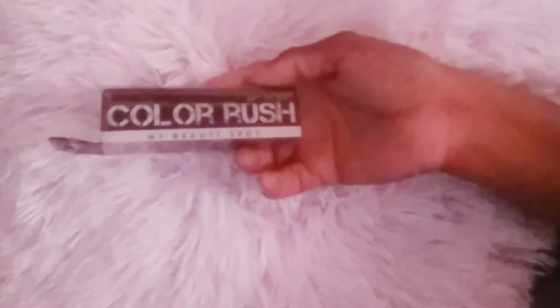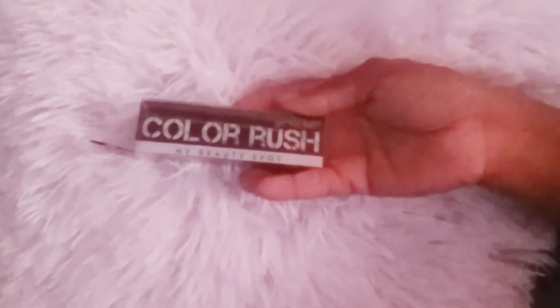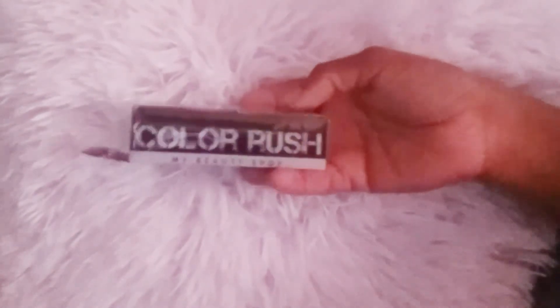Then at Dollar Tree I got three little sets of the Color Rush lip beauty products. One has a red one and a cream one, another has a brown one and a little gold one, and the other one has a black one and a glitter red one.